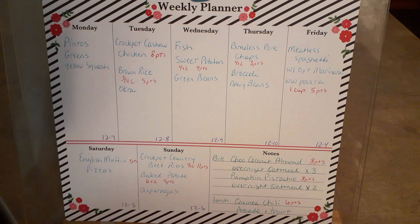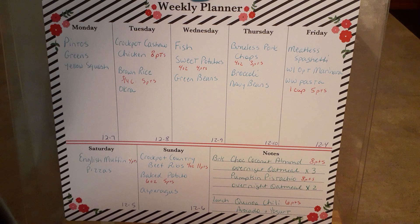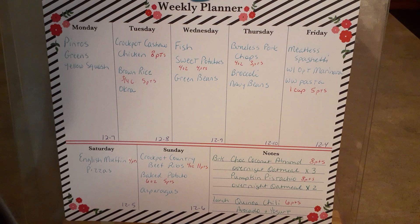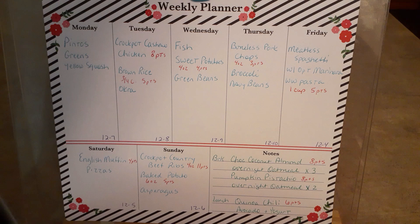Now for prep - I've been getting lucky so my fingers are crossed. The oatmeals are going to be high in points, but that's just how it works out. This is a recipe for chocolate coconut almond overnight oatmeal, and I'm going to do three of those. I'm also going to do my own spin with pumpkin pistachio because I have a little bit of pumpkin left in the refrigerator I need to use, and I have some pistachios. Both of those are eight points each.